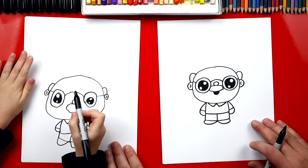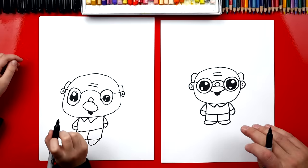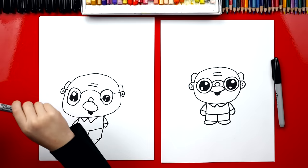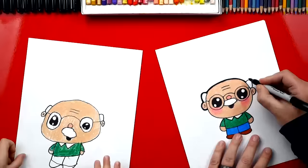Now we're almost done. We need to draw one last thing. Let's add two wrinkles on his forehead — two little lines above his nose. We did it. We finished drawing our grandpas. Yours turned out awesome. I love them. Now we still need to do one last thing — coloring. This part we're gonna fast forward but you guys can pause it to match the same color. Good job Austin. You finished coloring your grandpa and he turned out awesome.